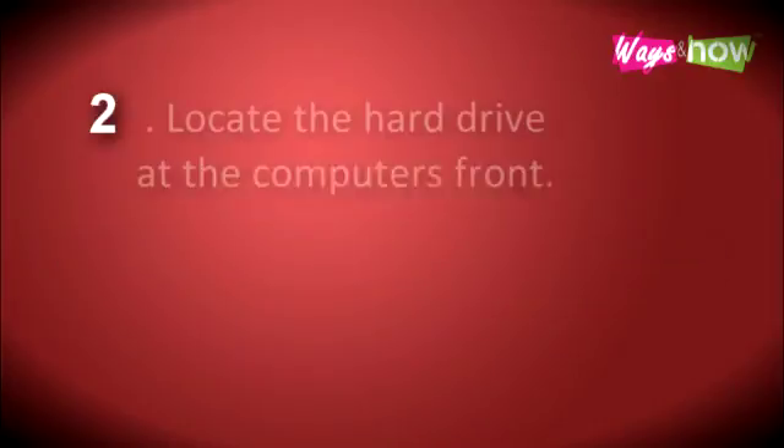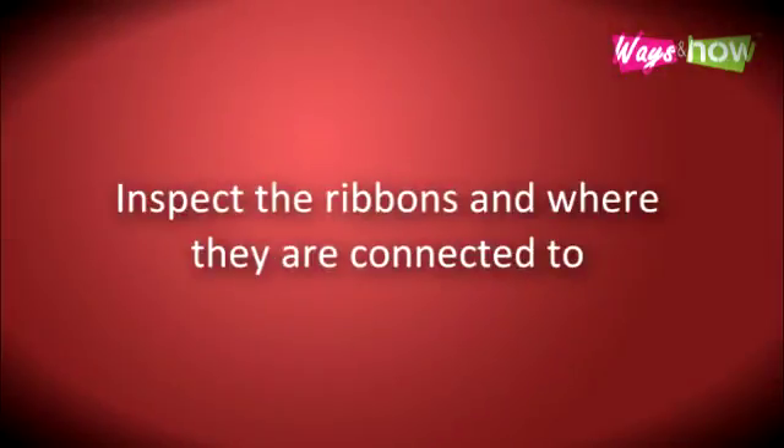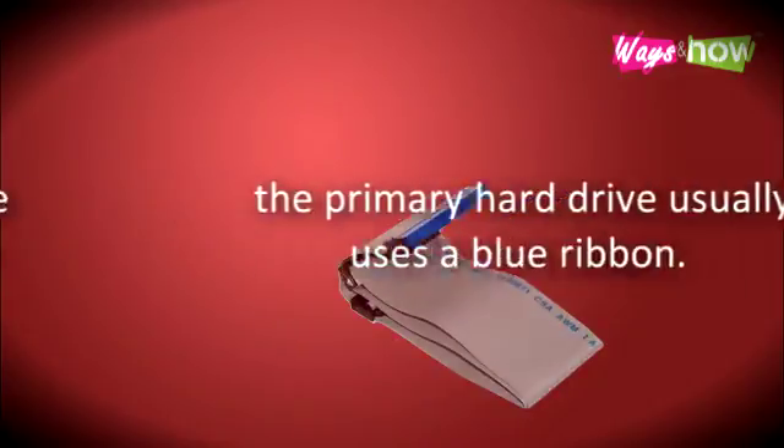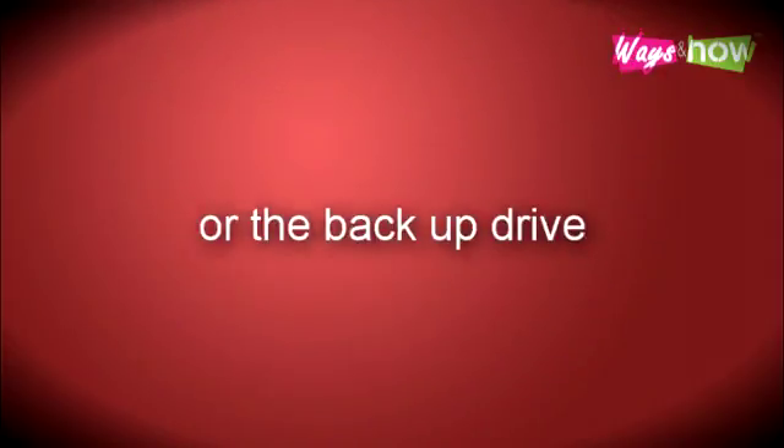Step 2. Locate the hard drive at the computer's front. Inspect the ribbons and where they are connected to. The primary hard drive usually uses a blue ribbon. This will give you a clue on which hard drive to remove, depending on whether you're replacing the primary hard drive or the backup drive.